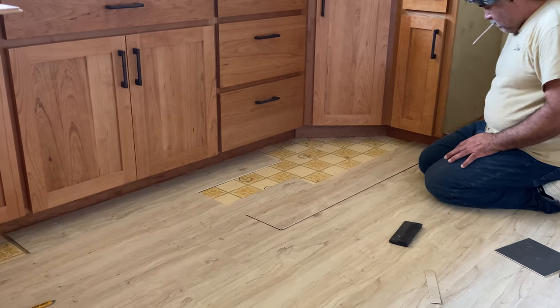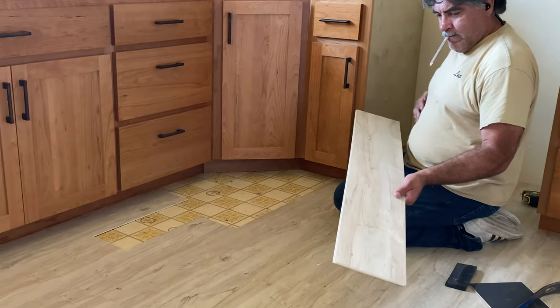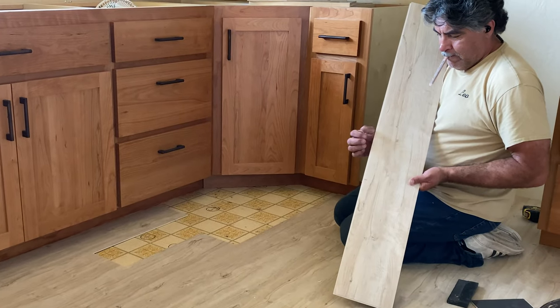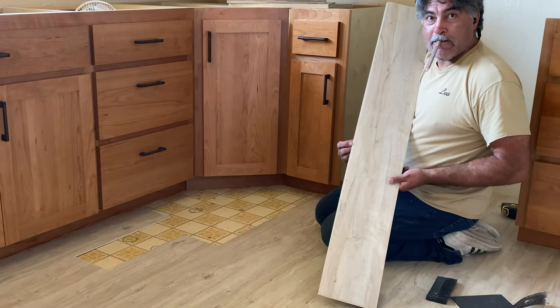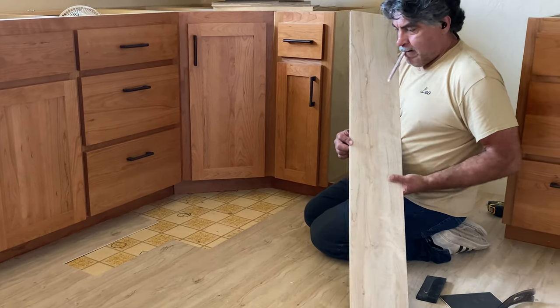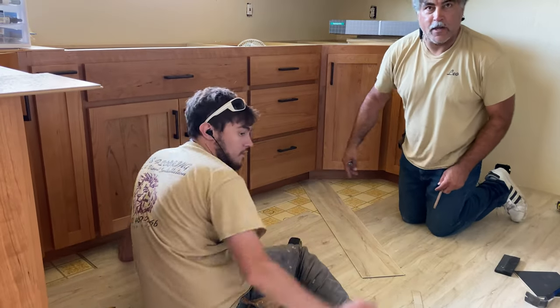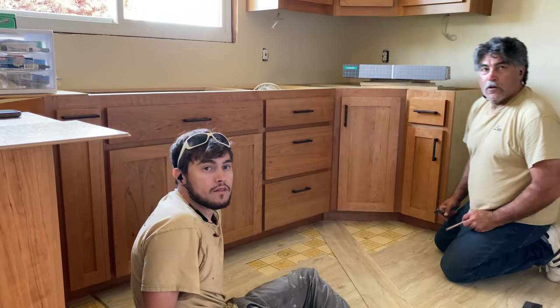Do you mark it right at the top layer? It's got this tongue that sticks out. Because I want a gap, I just mark it on the edge of the tongue and cut it, and then I know that's my gap — the width of that tongue. Do you have any idea how big the quarter round trim is going to be? Quarter round.